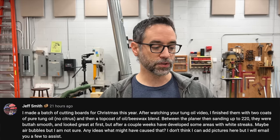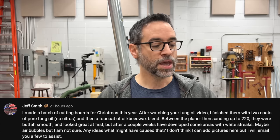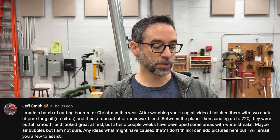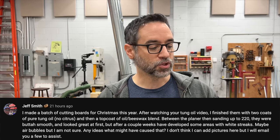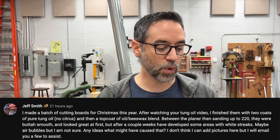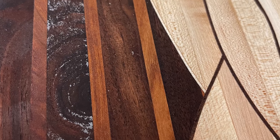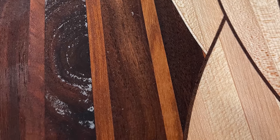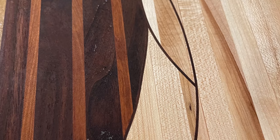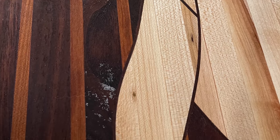Next we've got Jeff. He made a batch of cutting boards for Christmas, finished them with two coats of pure tung oil — no citrus — and then a top coat of an oil-beeswax blend. Between planing and sanding up to 220, they were smooth and looked great at first. But after a couple of weeks, he developed some areas of white streaks — maybe air bubbles, he's not sure. I emailed him asking how he applied it, because application method does matter.